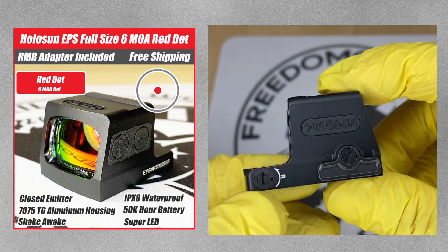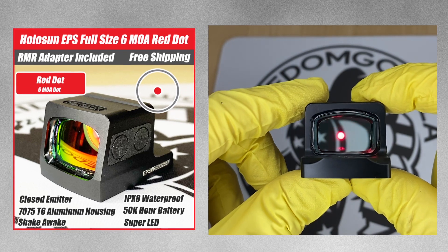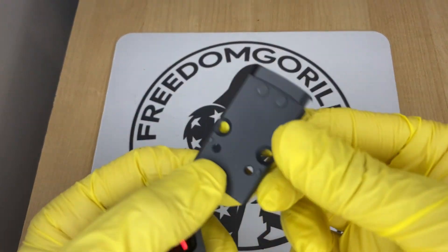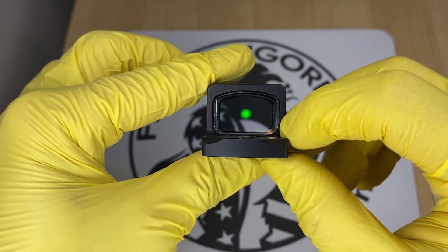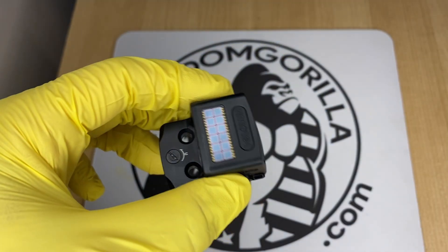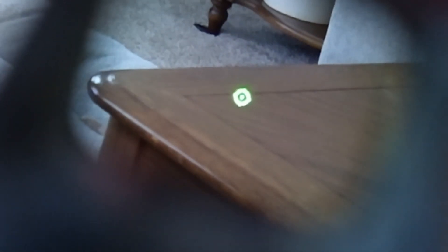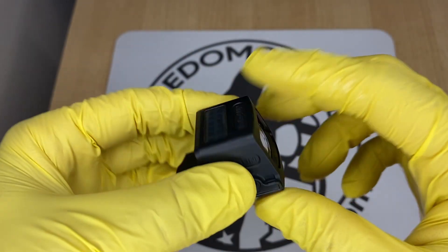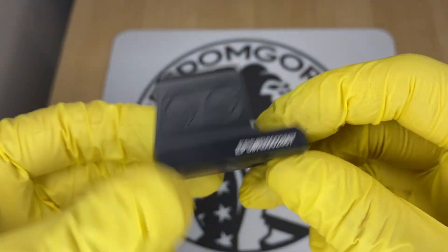The next optic is the Holosun EPS, one of the newer enclosed emitter optics from Holosun. It comes with an RMR adapter plate that goes onto your gun, and then the optic mounts onto that plate. These are made out of aluminum and come in a few different versions: a 2 MOA version, a 6 MOA version, and an MRS version with the 32 MOA circle and 2 MOA dot. The MRS versions are the most expensive and include the solar failsafe; the 2 MOA and 6 MOA versions do not.